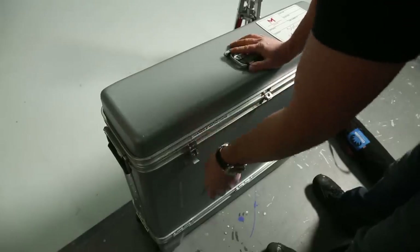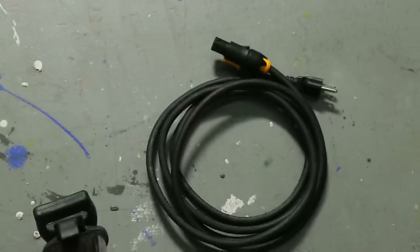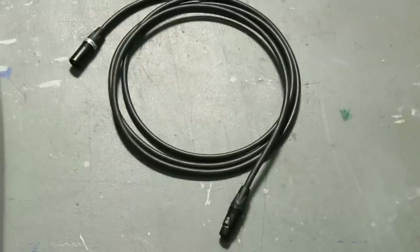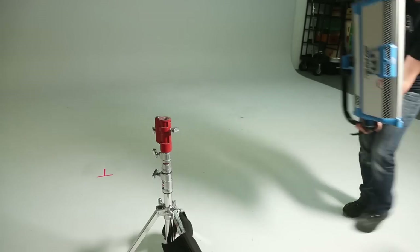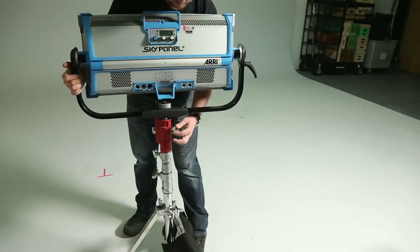Jumping right into the kit, we first see that we have our power cables, which is a PowerCon cable for the ballast to connect to our power source, and an XLR cable to connect to the head. As big as this light was, it was actually pretty light, weighing in around 30 pounds with the ballast attached, and it uses a junior pin to head up on a stand, much like the low boy I'm using here.